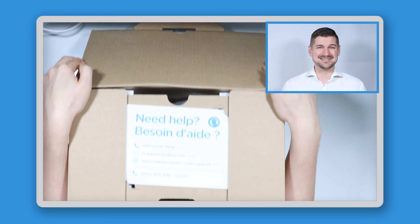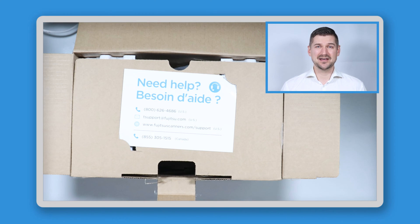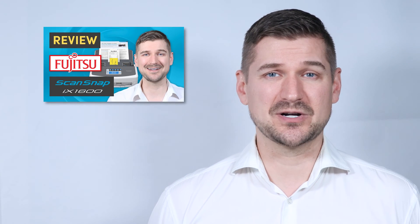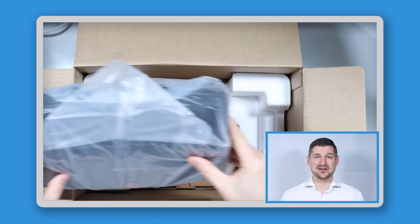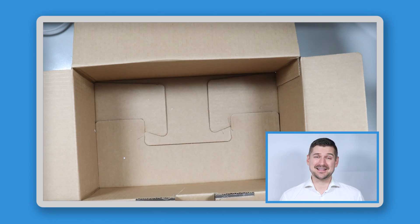The first thing I'll do here is unbox the scanner and show you everything that's included. Basically, everything that comes in the box is the same as what comes with a standard ScanSnap iX1600. I already made that review video, so if you want to see the specific details regarding the contents, please check out that video. Although the iX1600 Receipt Edition scanner and standard iX1600 are very similar, there are a few important unboxing differences that I'll highlight.